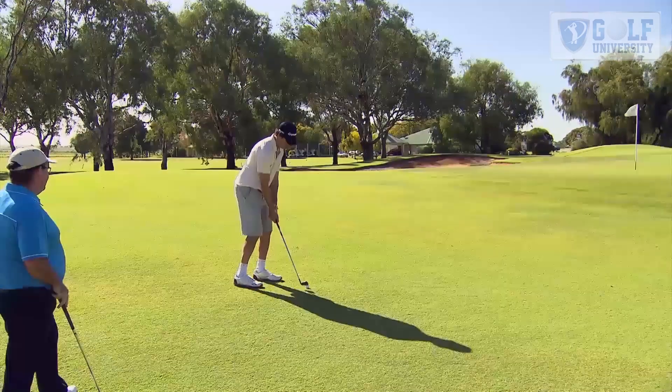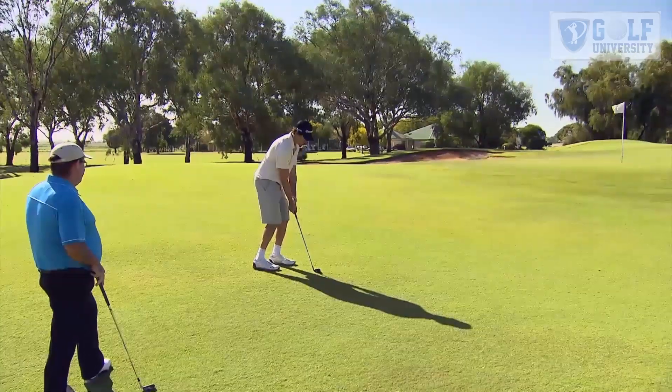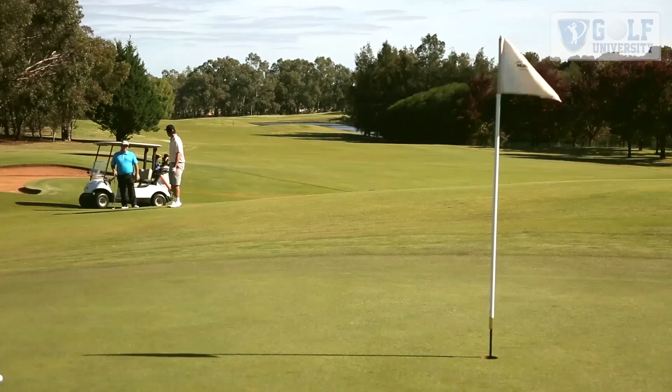Weight on the left, narrow stance, hands forward, stiff wrist. Beautiful shot — bump it up, well placed, well run on, lovely shot.